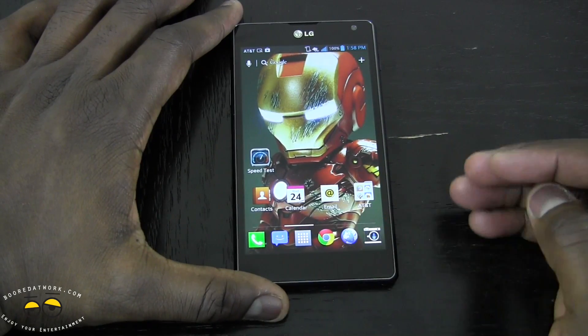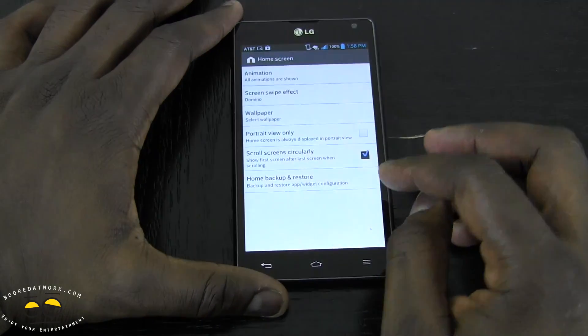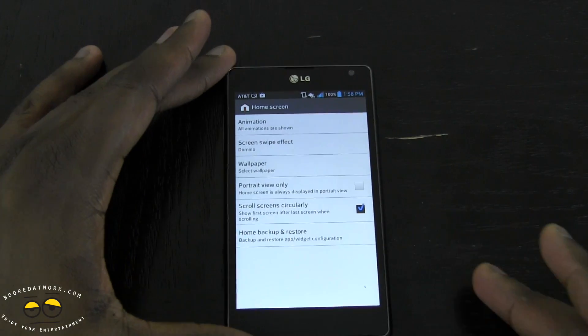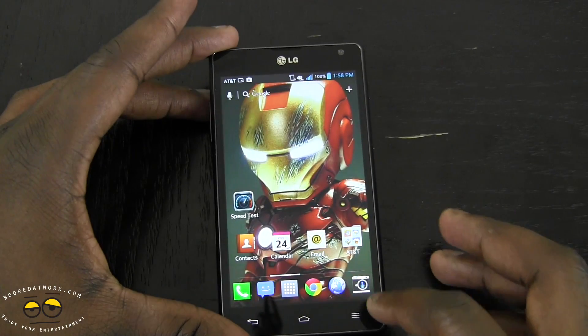There are also settings for your home screen and lock screen, which allow you to change your wallpaper style, effects, and other display-related options. You can go in depth into those kinds of settings.